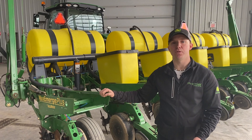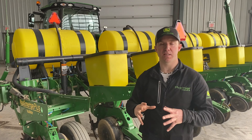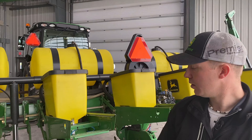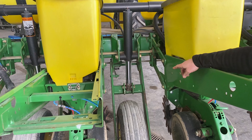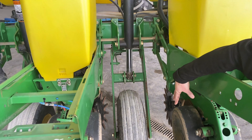When we're looking at row unit two, we see this one has a fertilizer option of pop-up through a Keaton seed firmer. You'll have a few different options whether it's liquid or dry. Dry is usually trenched in the front, so when you have dry you want to verify whether it's single disc openers or double disc openers that the true V part is working properly and everything's not seized up and is tight and working.